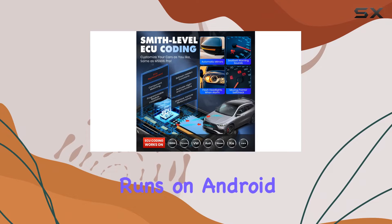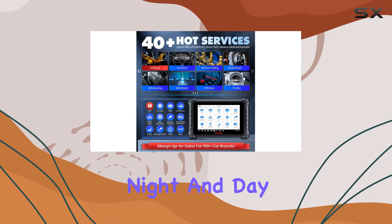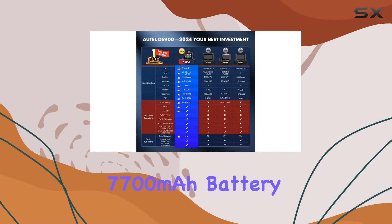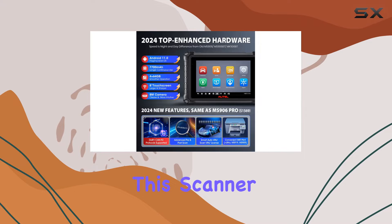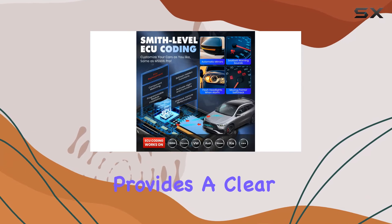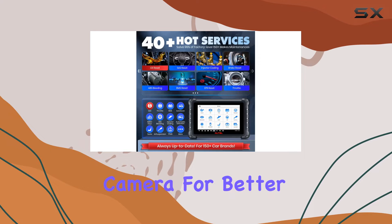The DS900 runs on Android 11, and the speed difference is night and day compared to older models. With a 10x faster CPU, a longer-lasting 7700mAh battery, and an enlarged 4+64GB storage, this scanner is a powerhouse. The 8-inch LCD touchscreen with a resolution of 1280x800 provides a clear and intuitive interface, complemented by an 8MP rear camera for better visuals.